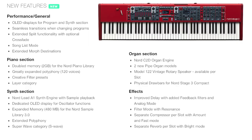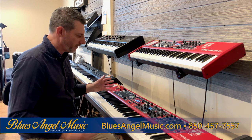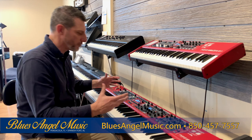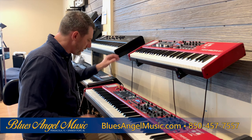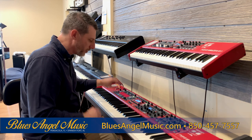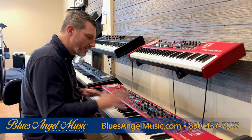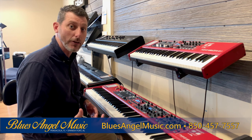On the Nord Stage 3 we're going to talk a little bit about it in detail as well. There are a lot of buttons on here — don't let that fool you. It looks like we're at NASA but it's different stages for each section you're in. Particularly you also have the organ as well, that's really nice, along with the drawbars you can move around. In this episode we're going to talk a little bit more about the synth and the piano.